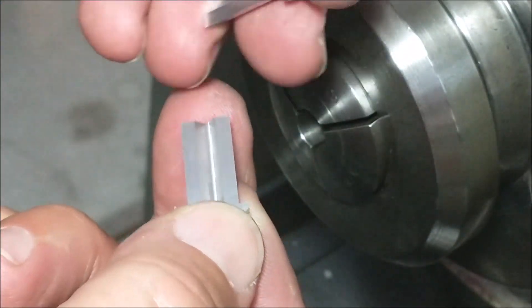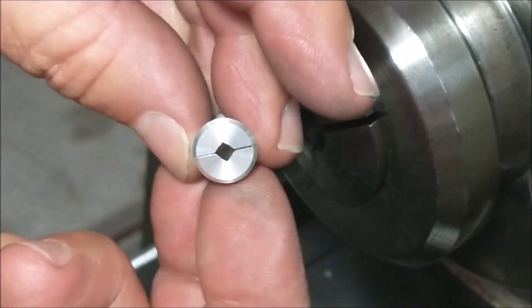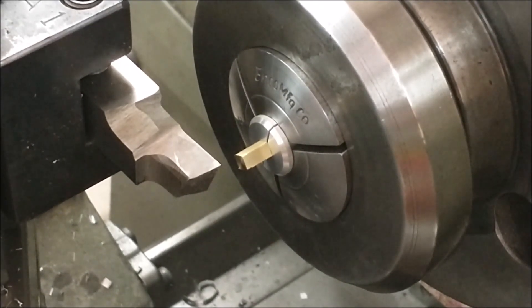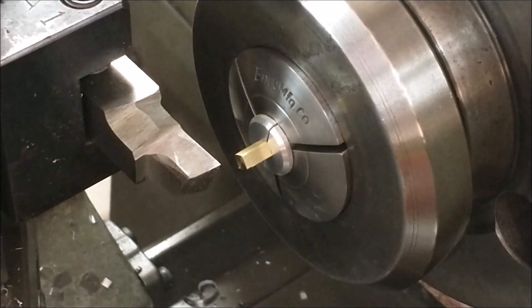I'm going to deburr a little bit before I use it, but there you go — half an hour well spent. If you want to get a feel for how the part sits in the nest, take a real superficial cut across the flats and look for it to clean up across all four points. You could also turn a diameter on it and see if the diameter is tangent to all the flats.